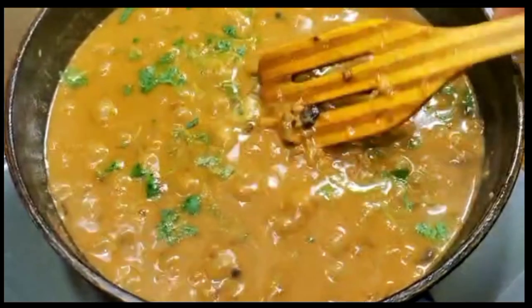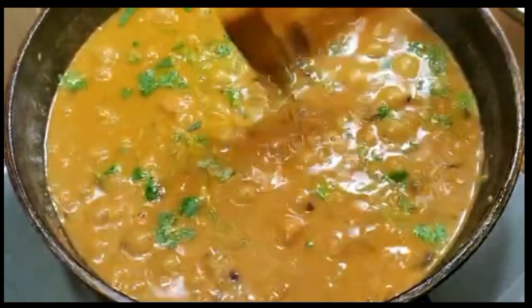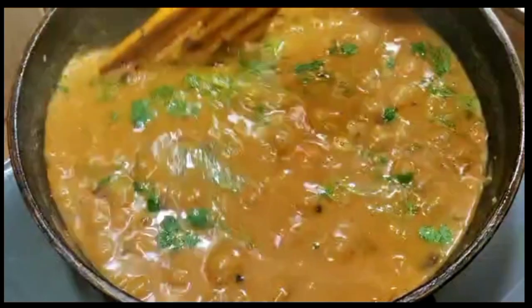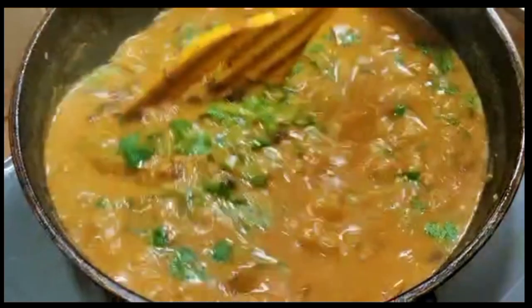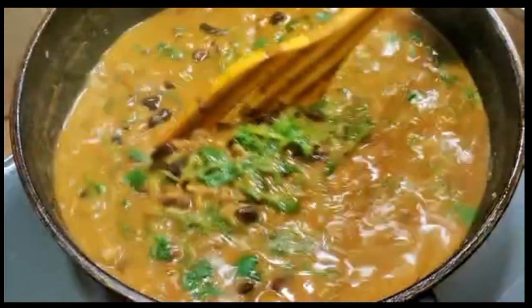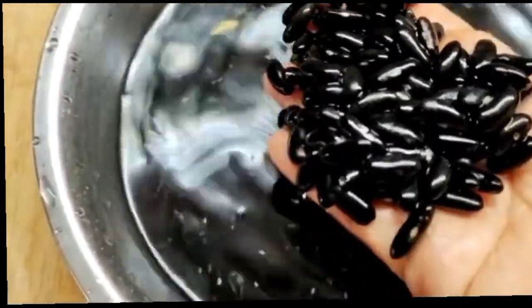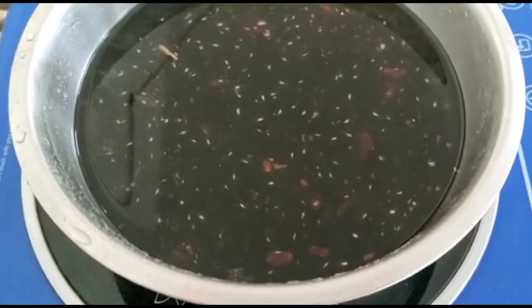Assalamualaikum everyone, welcome back to my channel Rupa's Cooking. Today we will show you the best recipe. If you want the recipe, let's go without any further delay.